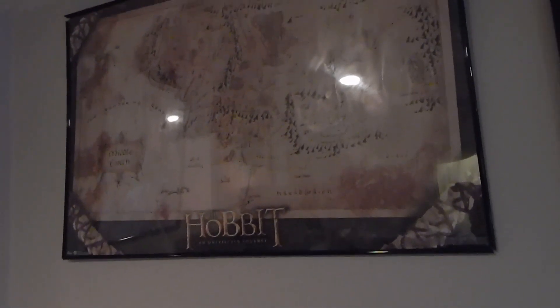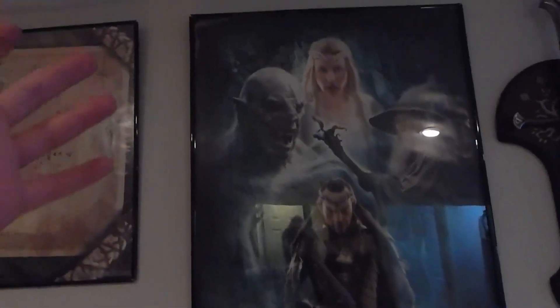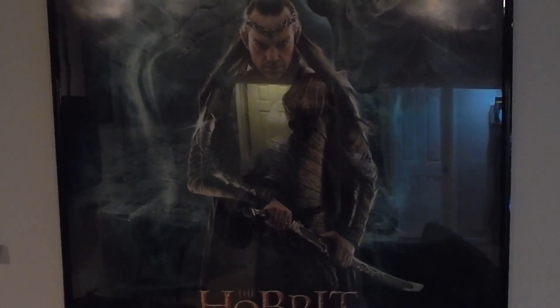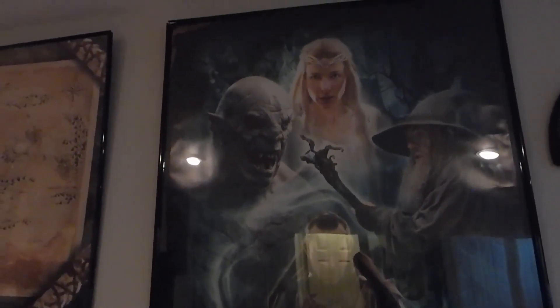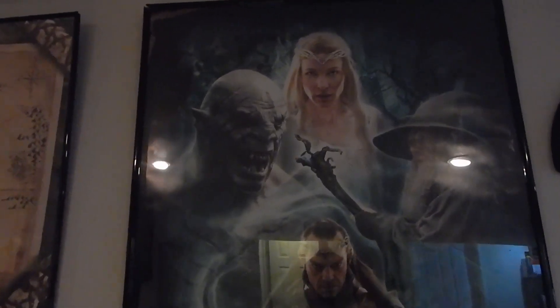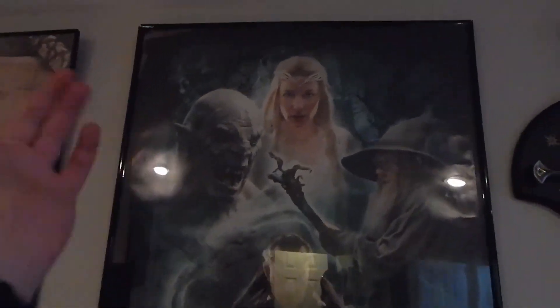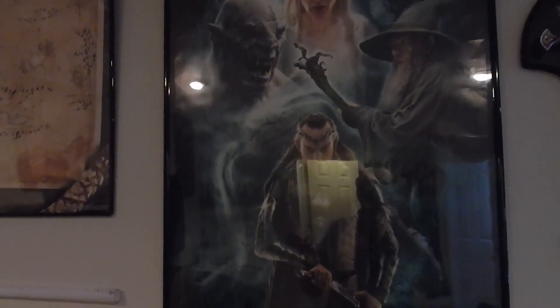We have the Hobbit and Unexpected Journey poster. I was going to get a poster for the second movie but I could never find one that I liked. I have one for the Battle of the Five Armies - I loved all three of them. I just actually saw that the guy who played Azog is going to be at Denver Comic Con this year, as well as Carrie Fisher, Clark Gregg who plays Coulson in the Avengers, and Stan Lee is going to be there too. It's going to be awesome - I'm pretty sure I'm going to go.